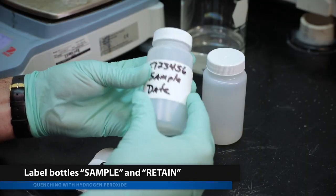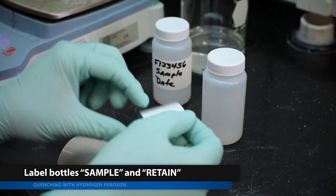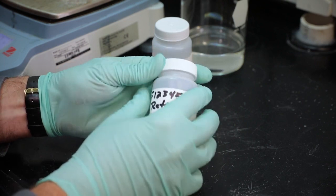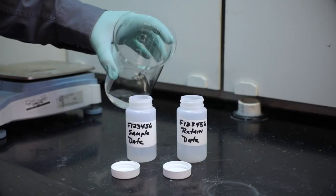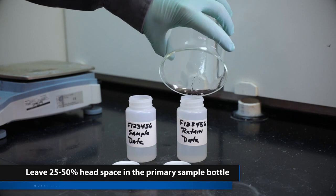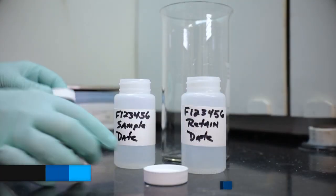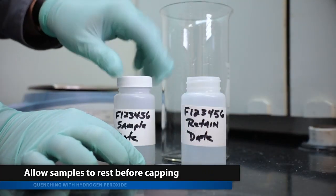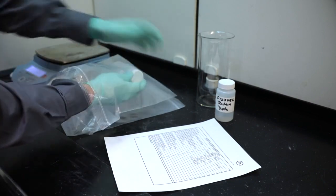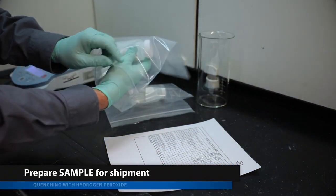Label two sample bottles using the sample identifier provided. Label one of the sample bottles as a retain. Carefully transfer approximately half of the sample to the primary sample bottle and the other half to the retained bottle. Ensure a headspace of 25 to 50% in the sample bottle. Allow the samples to rest before capping. Place the bottles individually into separate leak-proof sealed bags and prepare the primary sample for shipment.